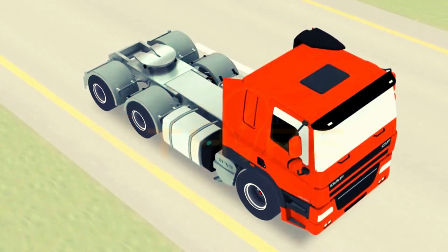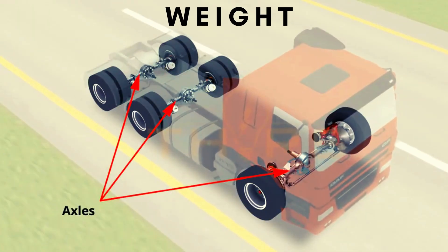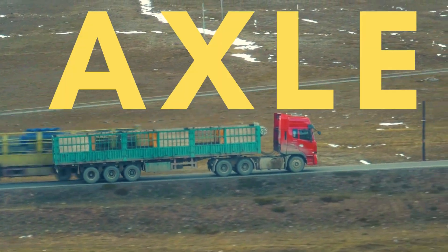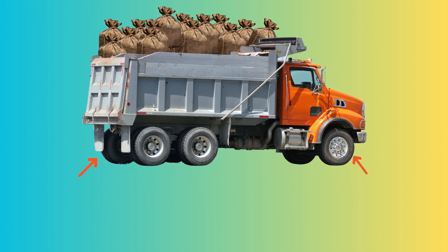An axle is a shaft that supports the wheel, helps them rotate, and helps in distributing the weight among the tires. An articulated lorry with a semi-trailer could have 6 or 7 axles. The more weight the lorry carries, the more tires that are required to support the weight.